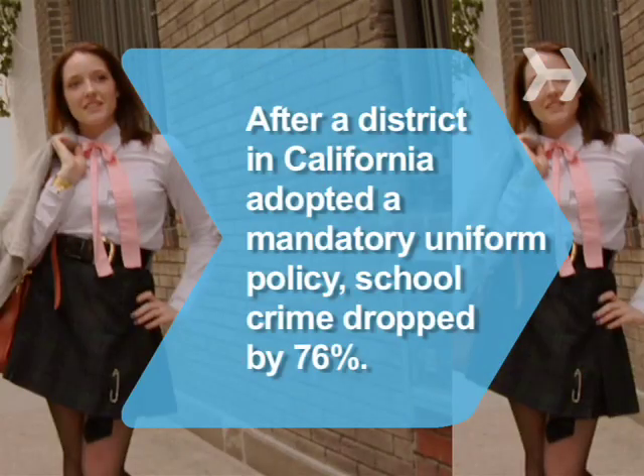Did you know? After California's Long Beach Unified School District adopted a mandatory uniform policy, school crime dropped 76 percent.